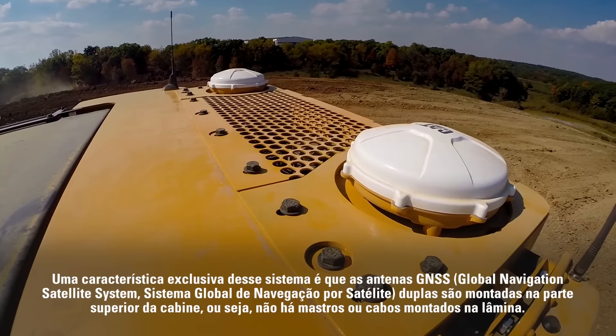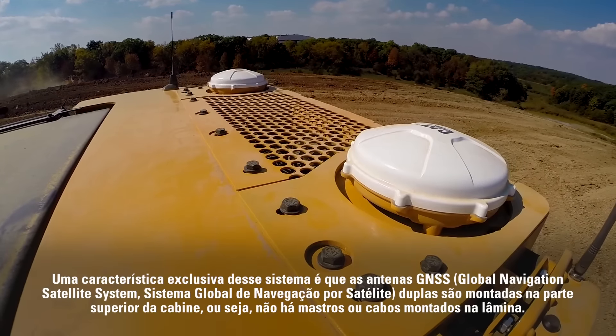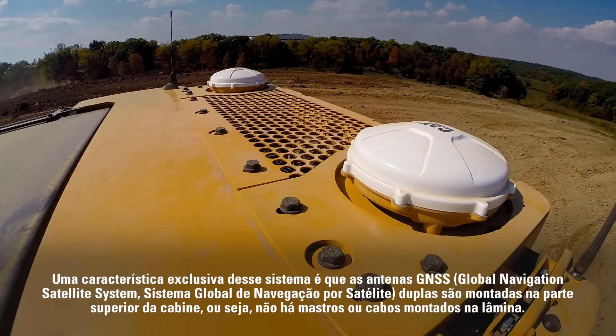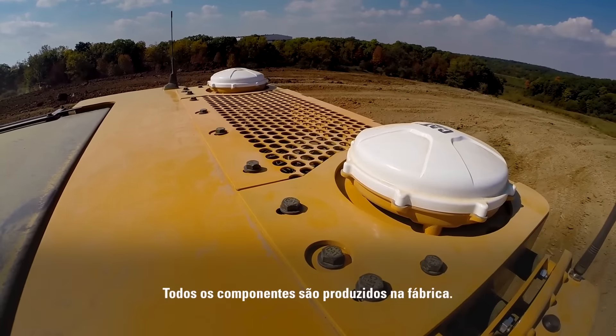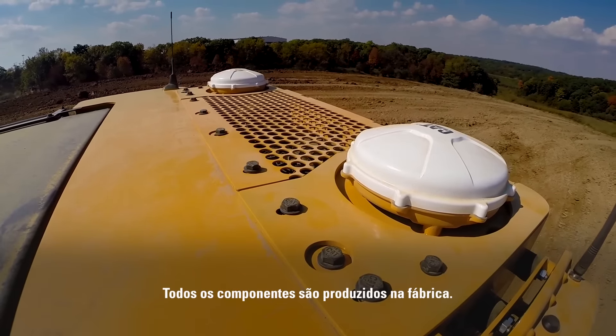A unique feature of this system is that the dual GNSS antennas are mounted on top of the cab, so there are no masts or cables mounted to the blade. All the components are built in at the factory.